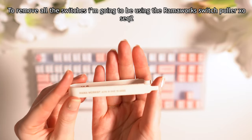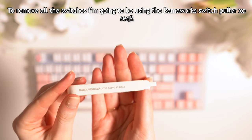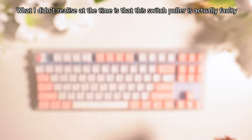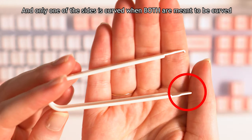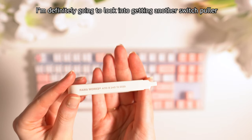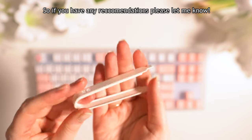To remove all the switches I'm going to be using the Ramawerk Switch Puller XO2. What I didn't realize at the time is that this switch puller is actually faulty — only one of the sides is curved when both are meant to be curved. I'm definitely going to look into getting another switch puller, so if you have any recommendations please let me know.